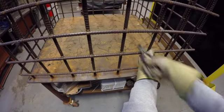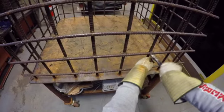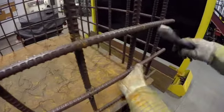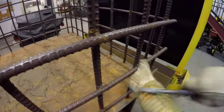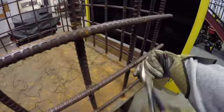It can be used in many different situations — vertical, horizontal, stirrups, columns, pilings, you name it. All of this is part of the job task of the reinforcing ironworker or rodman. It's part of their career and their daily task.